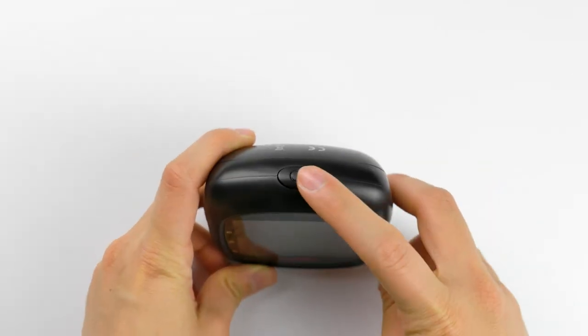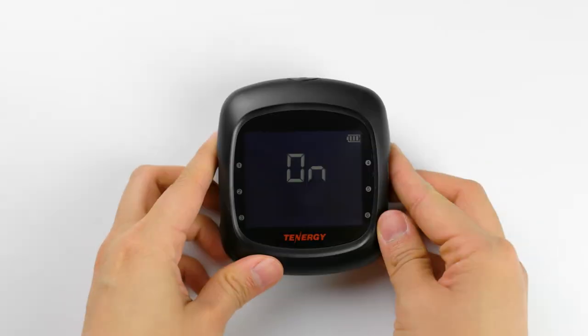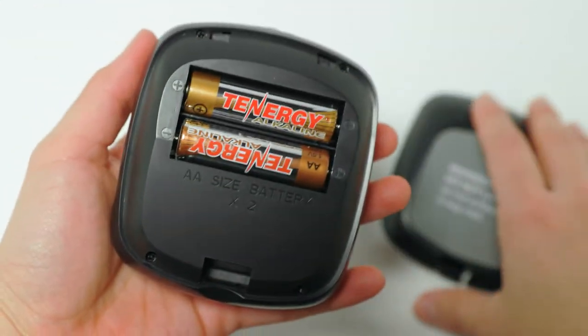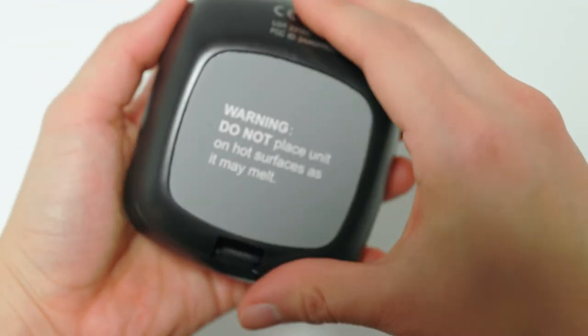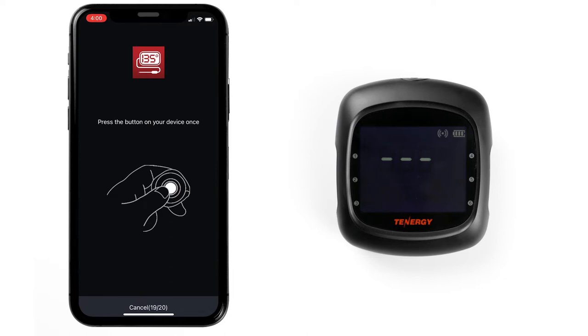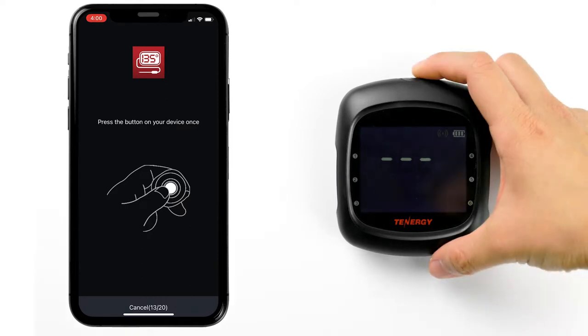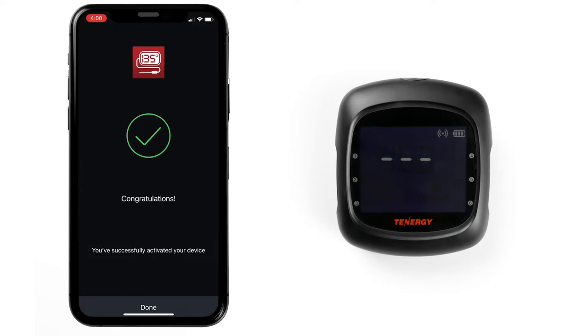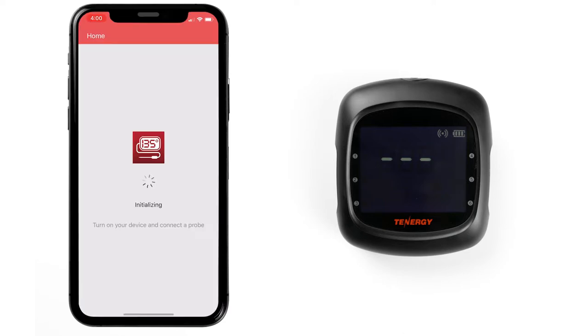Press and hold this button to turn on the thermometer. For first-time users, make sure to insert the batteries into the thermometer before we begin. Once the thermometer is on, select Start on your app. It will take a few seconds to scan for the device. Then the app will ask you to press the thermometer's button once to confirm the device is correct. Press this button on your thermometer. The app will start pairing within a second and then show you if it's successfully paired. Tap Done — and that's it. The thermometer is now connected with the iPhone.